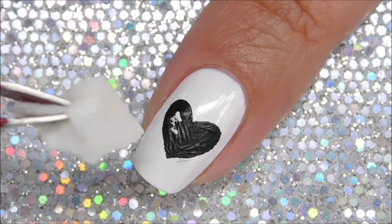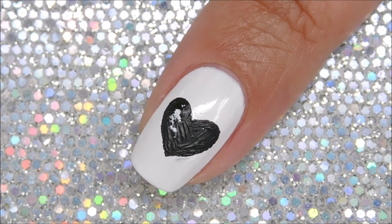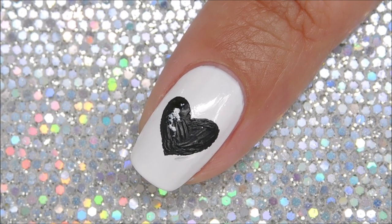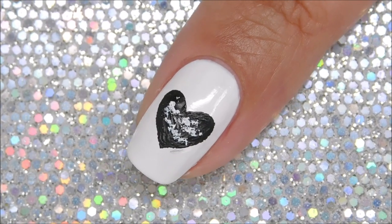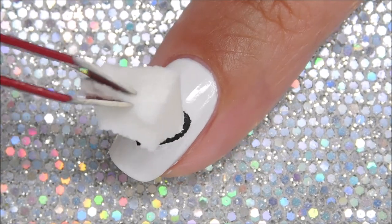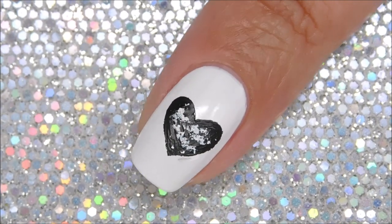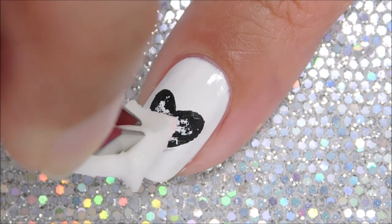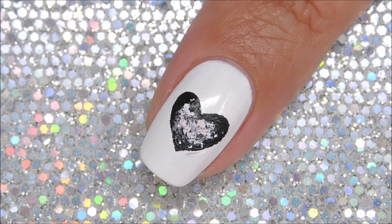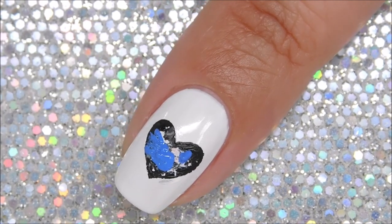Now we're going to start off with the white paint and using a makeup sponge, we're just going to dab. Next, you're going to take the pink polish and repeat the same dabbing motion. Though it does look kind of white in the camera, I assure you, it is the pink one.